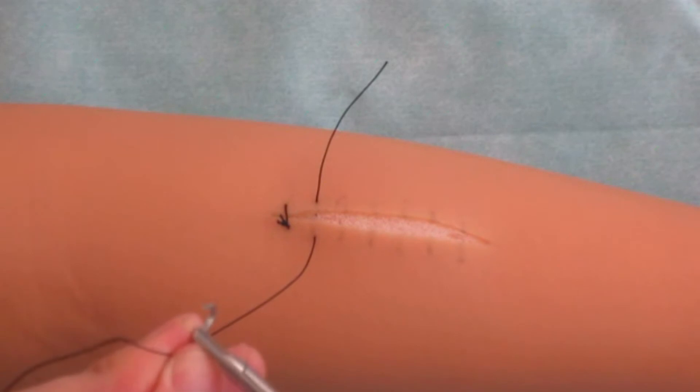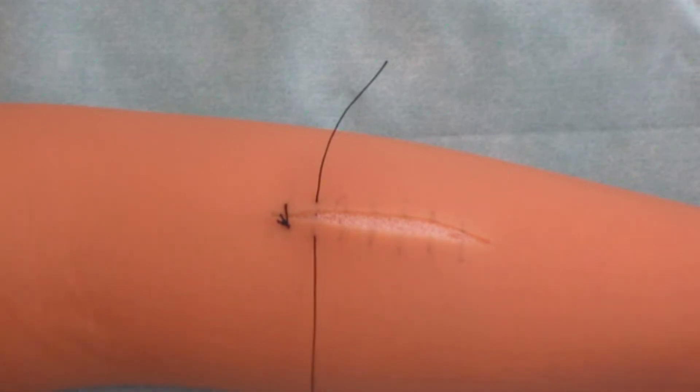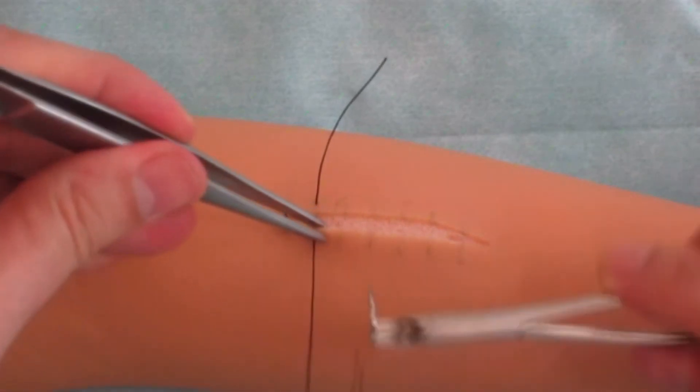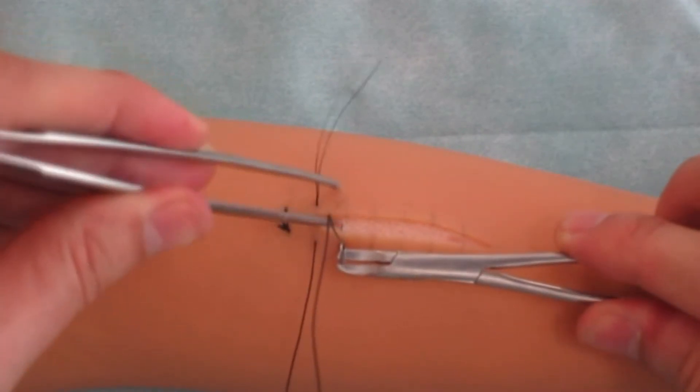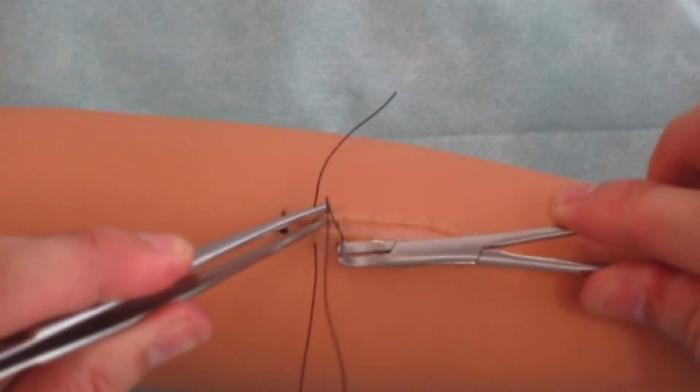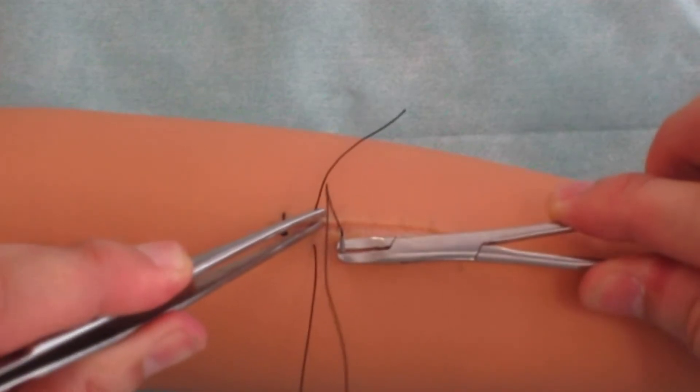Having displaced the side by approximately 10 mm, the closest edge of the wound is fixed by forceps and the needle input is made top-down.